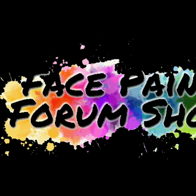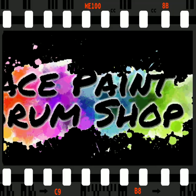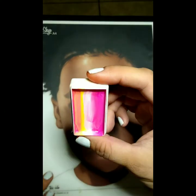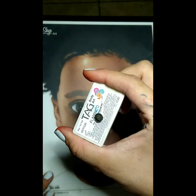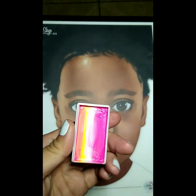Hi, this is your artist rep Yvonne with another video for Facepaint Forum Shop. Today we're going to be doing a cute flamingo that's sure to be a hit at any spring and summer party. We're going to be using TAG flamingo and we're going to try and use just the hot pink and the white.